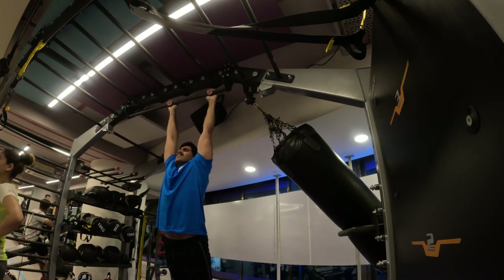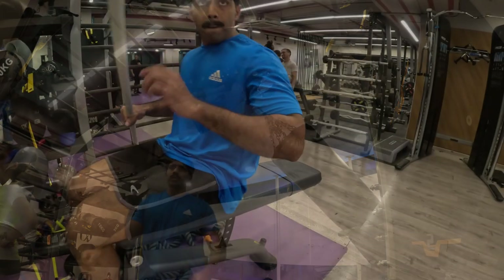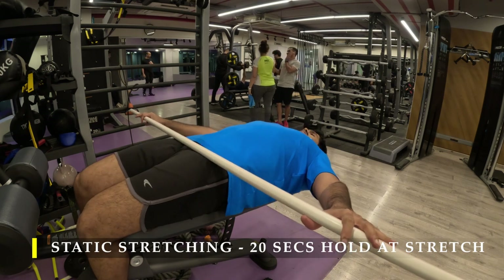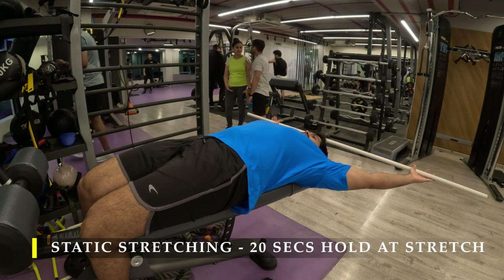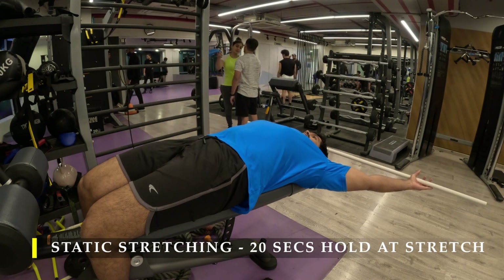Make sure you crunch at your abdominal level and try to get your butt cheeks in front of you — essentially butt cheeks to the wall — to get the maximum amount of crunch. To finish off I'm going to do my static stretches with the PVC pipe or a light pipe. Thank you so much for joining me.